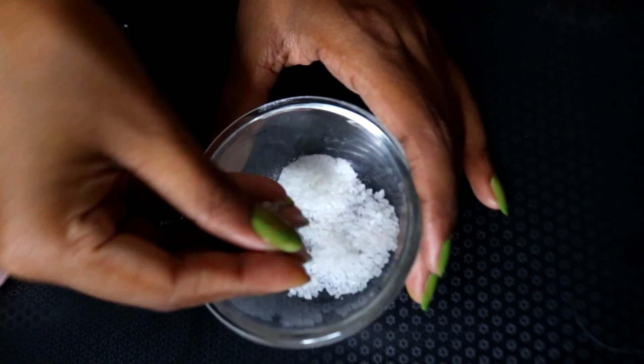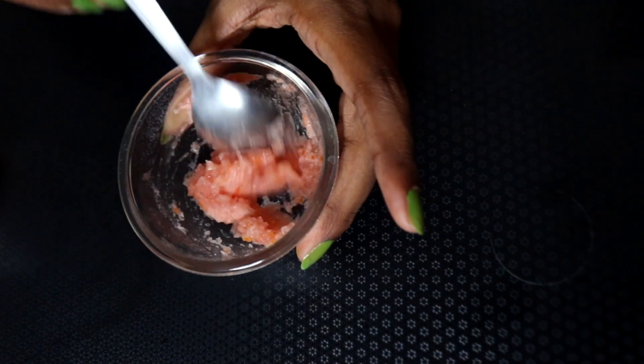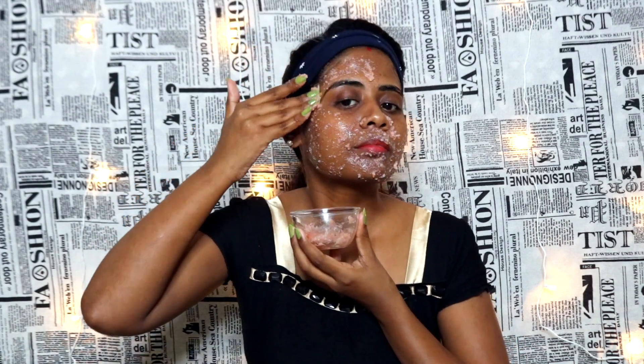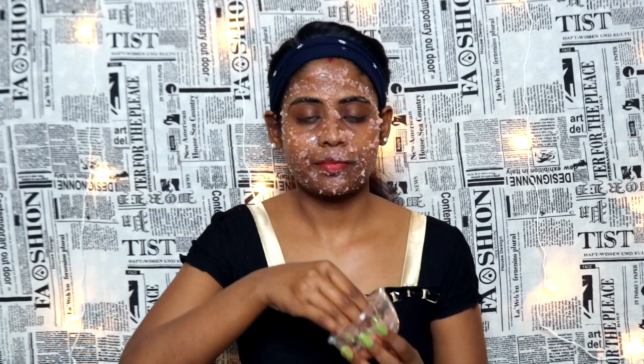Step number 2 is scrubbing. We will use ginger, potato, and tomato puree. Mix it well and apply it to the face. Leave it for 1 to 2 minutes. This scrub contains sugar and rice, which will make your skin very soft, supple, and smooth.